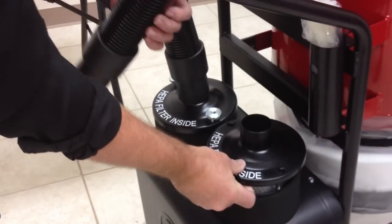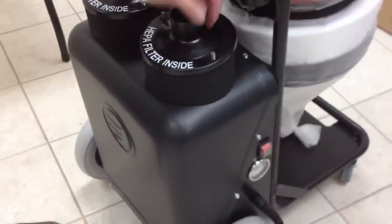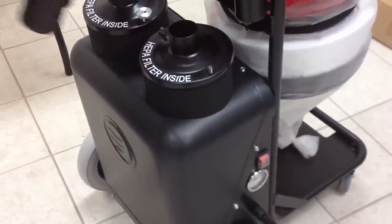If the HEPA filters are dusty, you can take a second vacuum, put it over the top of this hole, and draw a lot of the dust back out.